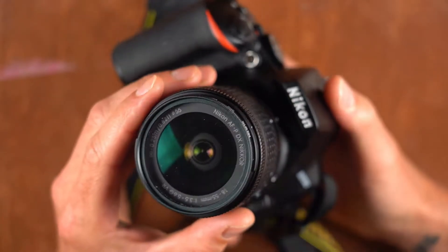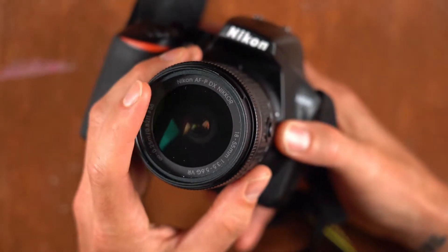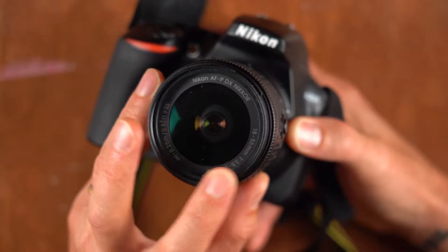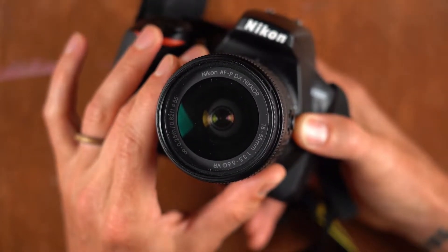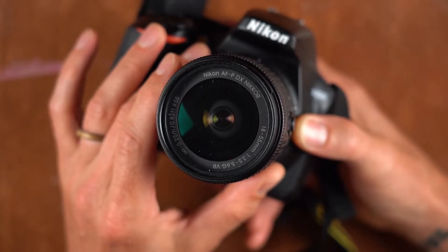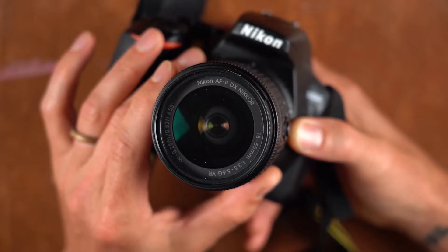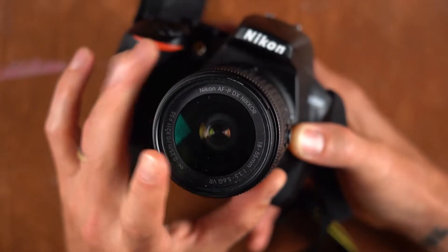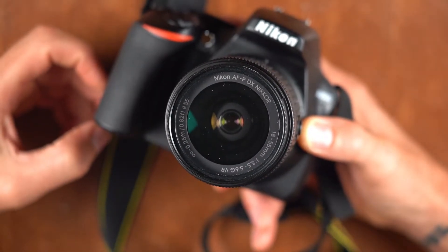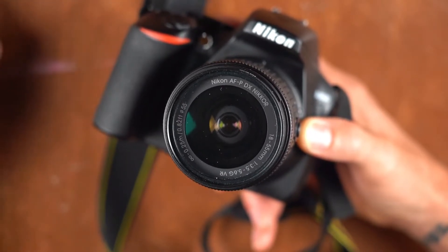You can tell what the lens is going to be by the markings inside this ring here. It's a Nikkor lens, 18 to 55 millimeter — 18 being the wider angle of view it can capture, and 55 millimeter being the more telephoto or flatter angle of view. 55 to 50mm is historically closest to what we see with our naked eye.